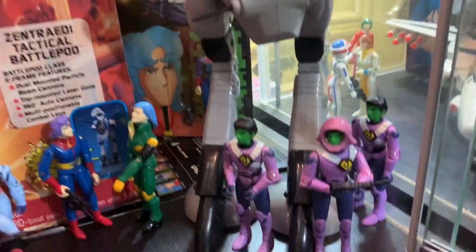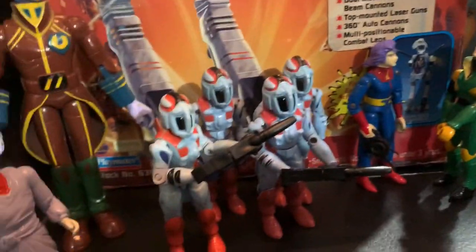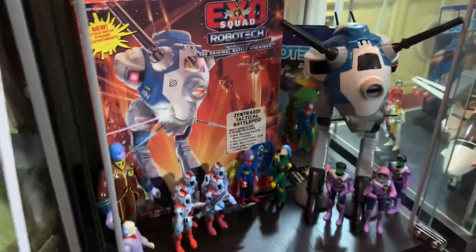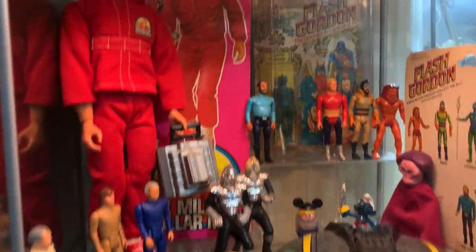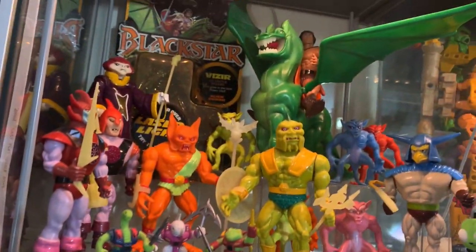We are looking at the Robotech Battle Pod with a bunch of the figures down here — the Zentradi Battle Pod. This thing is freaking awesome, man. It's really cool. Put them in the same cabinet as these other guys here. Thought that would be cool to have them down on the bottom there.